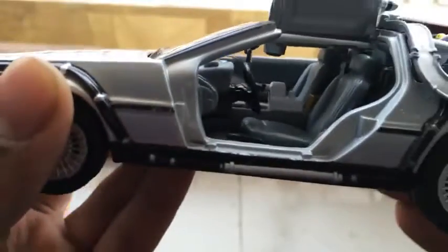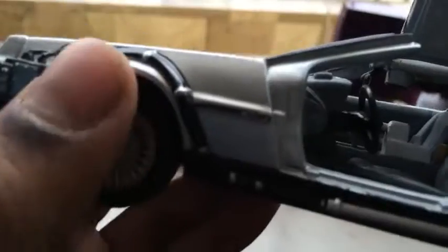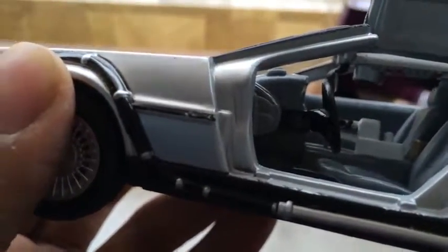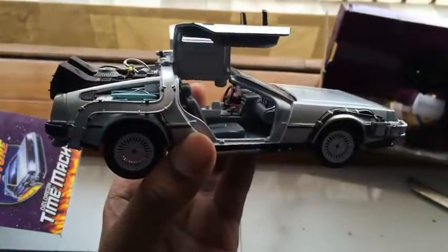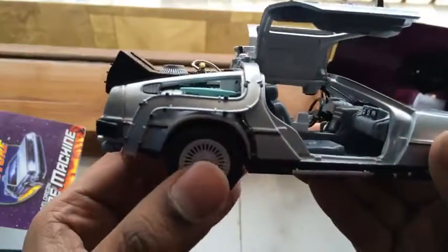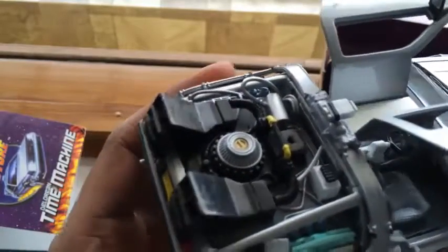This is the second Valle car I've bought and both of my cars have paint defects. Anyway, it's a really nice car to have in your collection. The wheels do not move and there is no suspension either, but the detailing at the back is amazing.